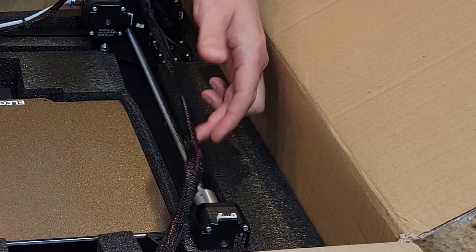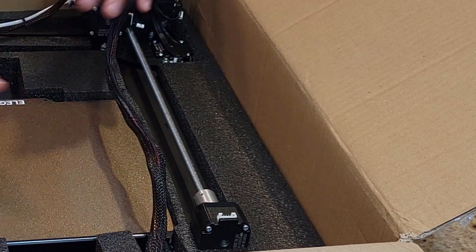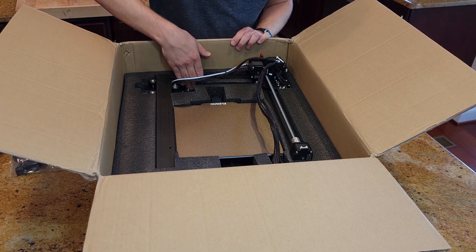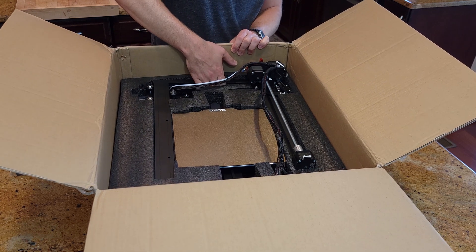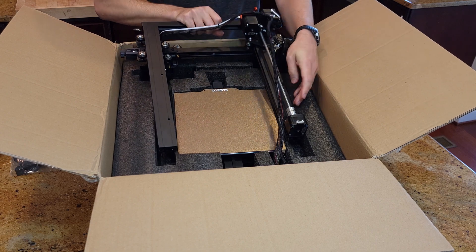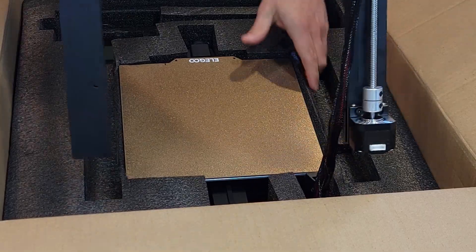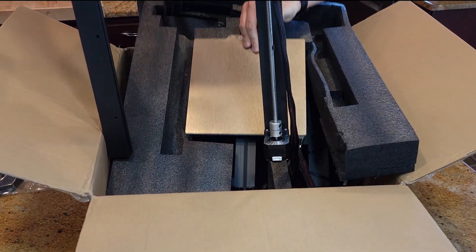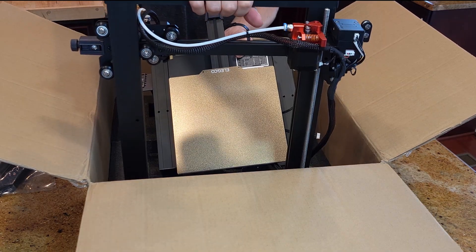You'll notice this printer only has one Z-axis rod — and I actually like that. My CR10 has two and it's given me nothing but problems. Let's pull this thing out — it's a little tricky at first but you just grab life by the horns and yank it up. Everything lifts together and you pull it out of the box, and you're done — it's unboxed.